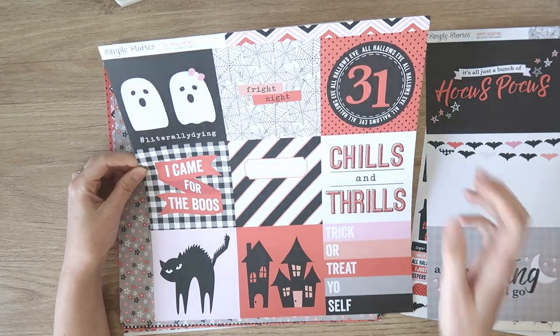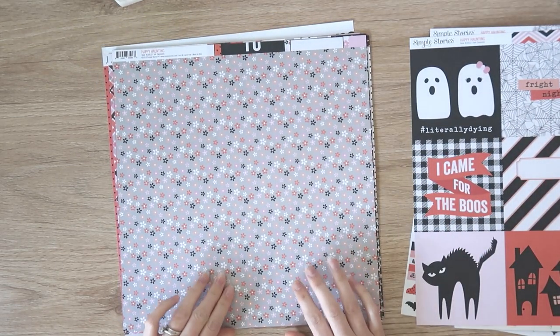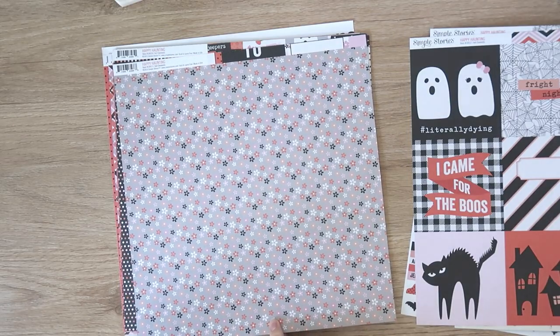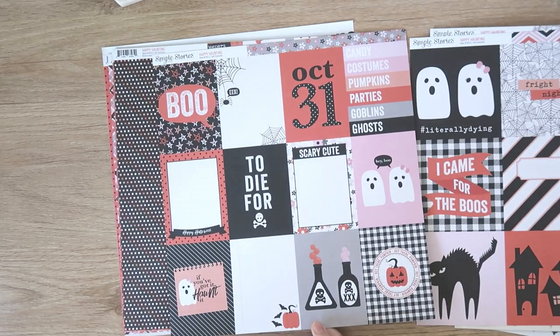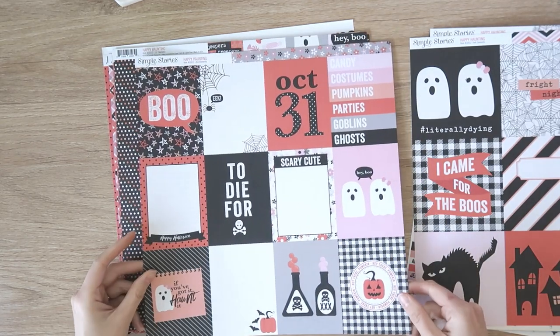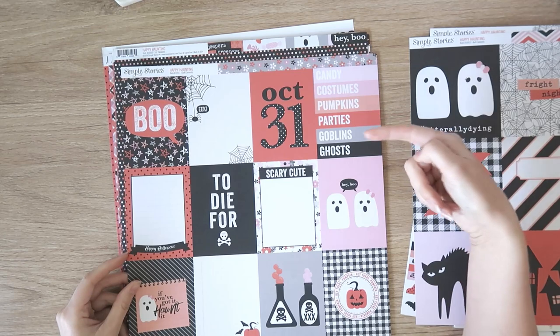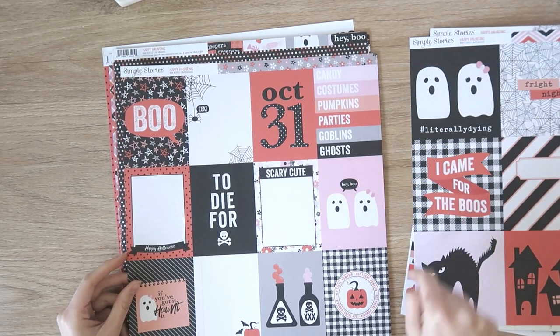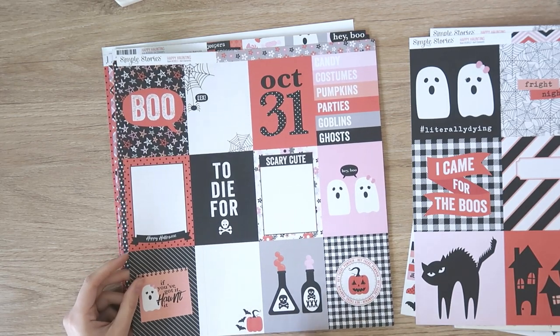Then we have this small floral on a gray background and the three by four cut apart — these are really cute. Candy costumes, pumpkin parties, goblins, ghosts — I really like this one too. I like too many of these. I think I'm going to have to use this side.